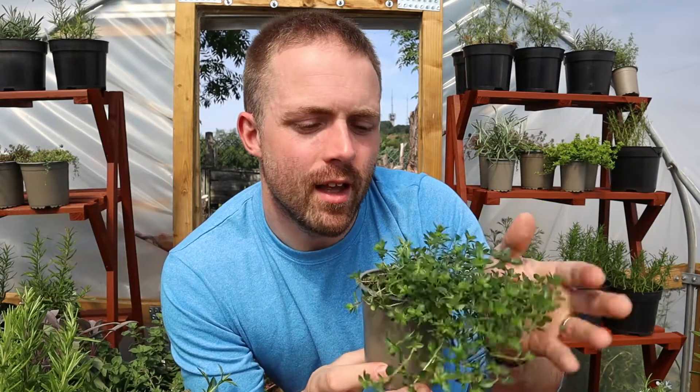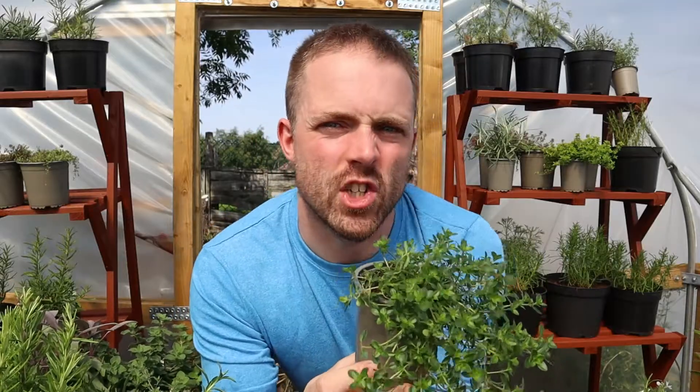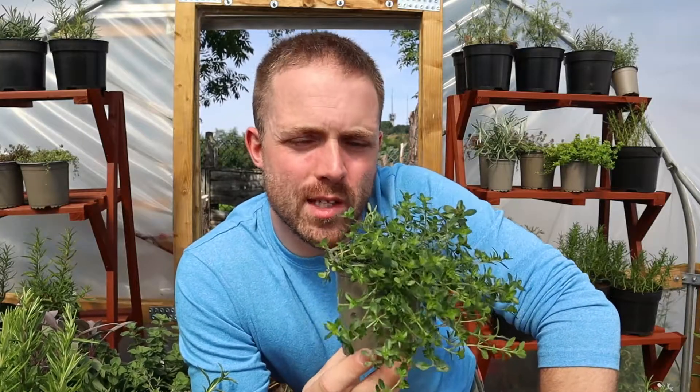Plant Creeping Lemon Thyme in full sun in free-draining soil. If you're putting this in a pot, add a little bit of grit just to help the drainage, help the water soak away, and you are going to absolutely love this variety.